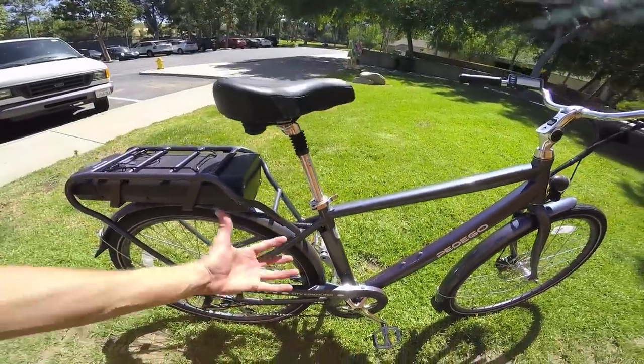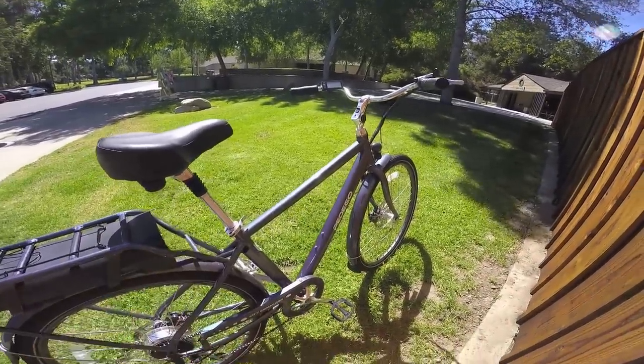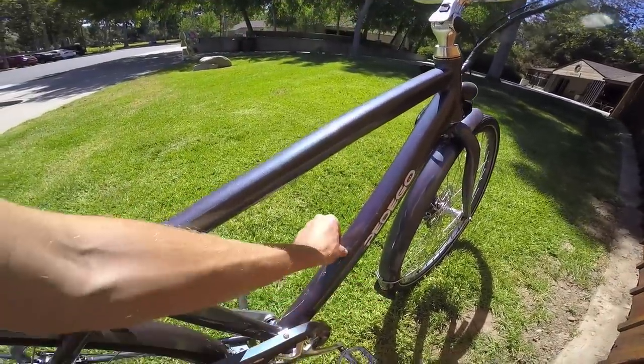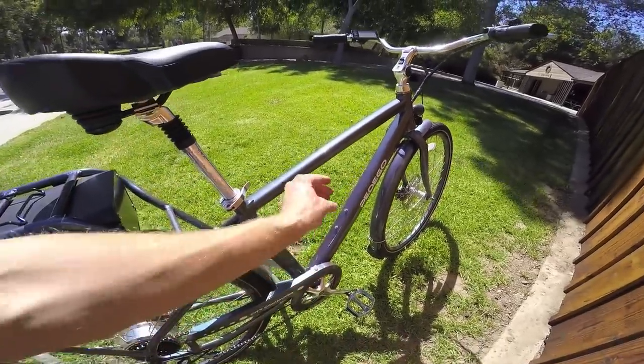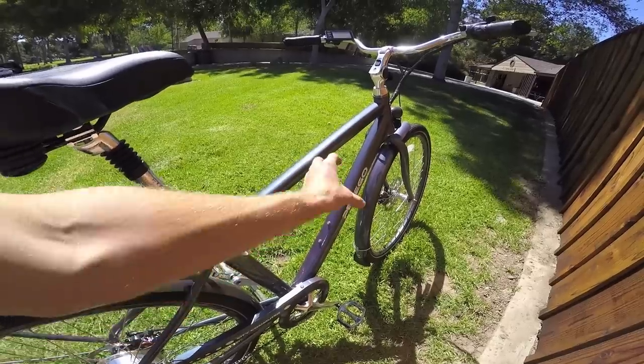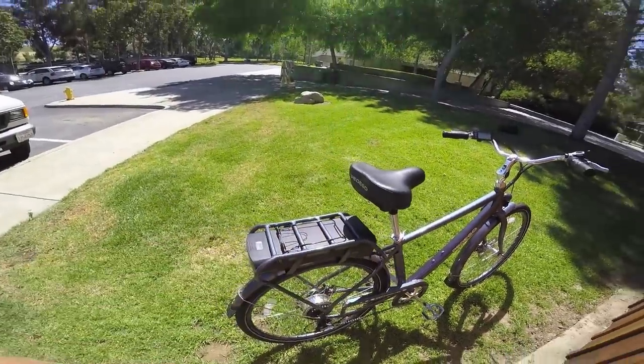This one is a demo model and it's still doing great, looking great, and a lot of fun to ride with plenty of power. I love that they've got bottle cage mounts right here on the down tube — you can use that for a mini pump, a lock, or just a water bottle, which is perfect. We already talked about adding a bag back there.